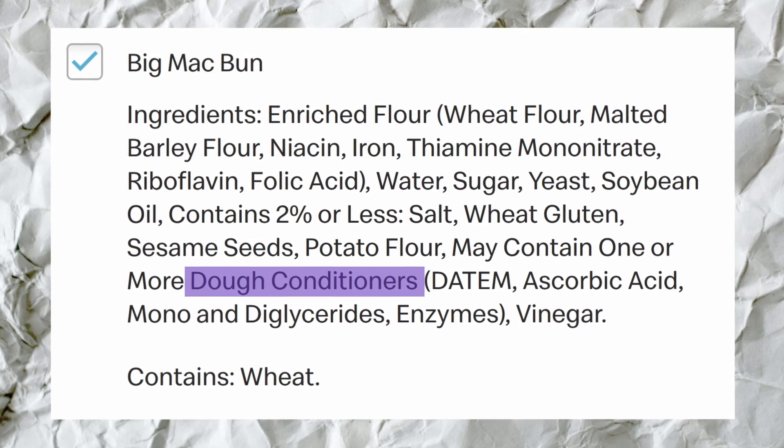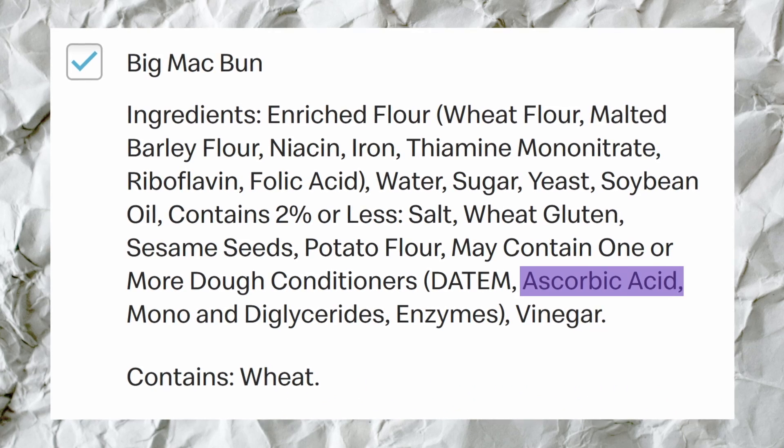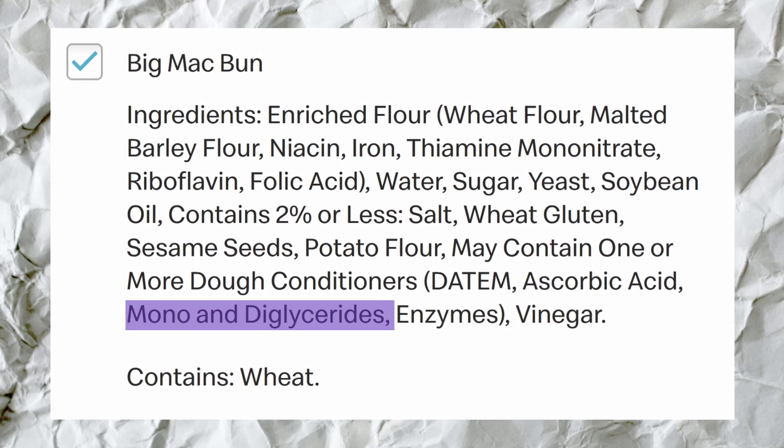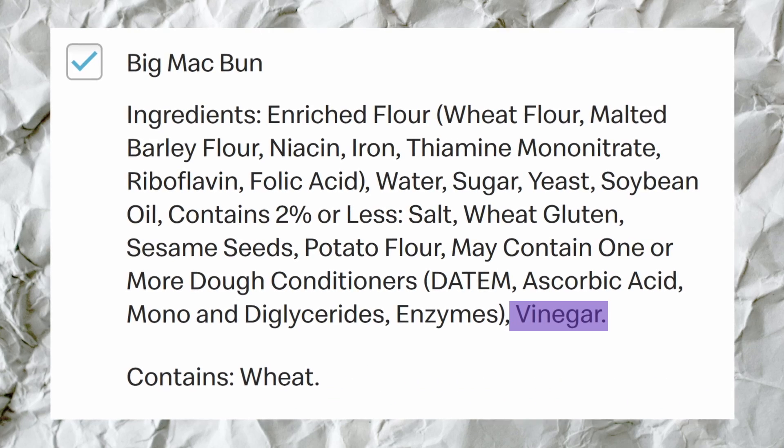May contain one or more dough conditioners — these are exactly what you think they are. DATEM is a man-made item that makes the doughiness of your dough even doughier. Ascorbic acid is vitamin C. Mono- and diglycerides are literal fatty acid structures made by man to make the dough softer and extend its shelf life. Enzymes, which occur naturally in most foods, just help us digest. And vinegar — which isn't an inherent problem; like most things, it depends on the quality.